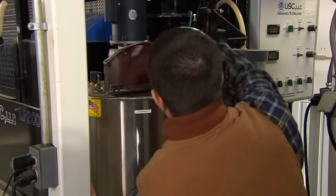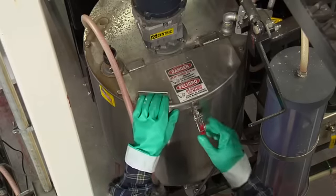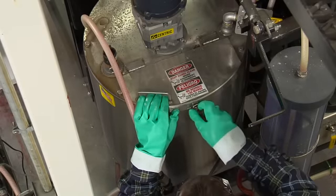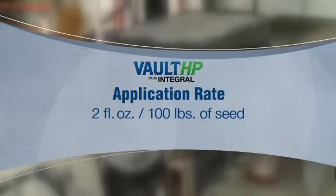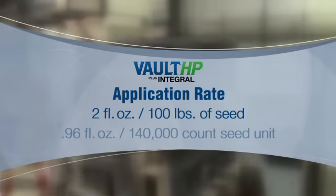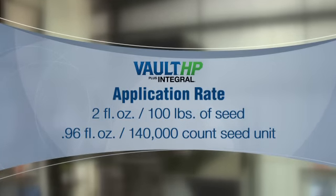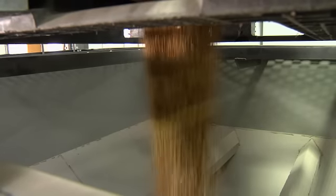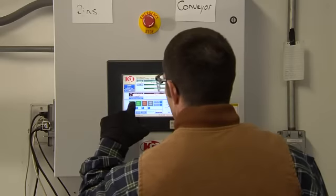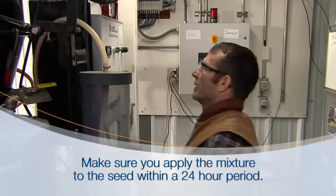If the Rhizobia are mixed in a tank with other additional treatments, even if those treatments are Rhizobia friendly, the life of the Rhizobia will be diminished significantly. The application rate for the Vault HP Plus Integral is 2 fluid ounces per 100 pounds of soybean seed, or 0.96 fluid ounces per unit of seed packaged in 140,000 count seed bags. Once you've mixed the Vault HP inoculant, Enhancer Extender, and integral biofungicide in a tank, make sure that you apply the mixture to the seed within a 24-hour period.